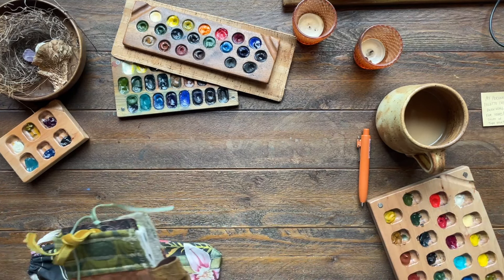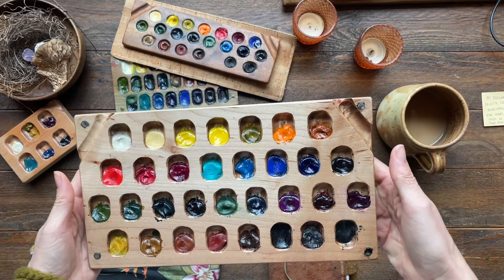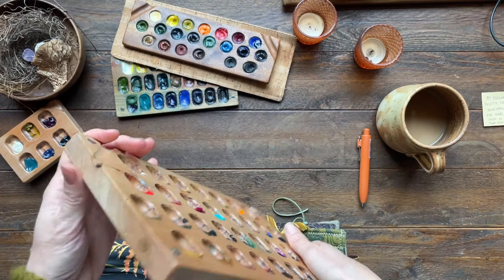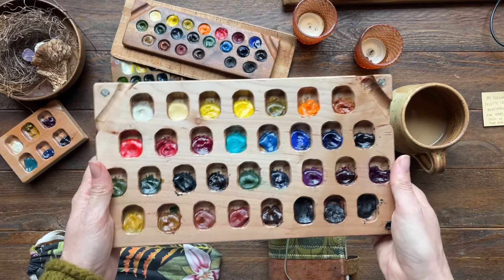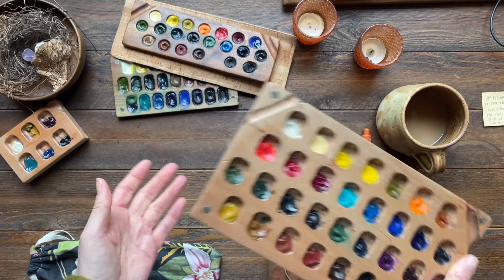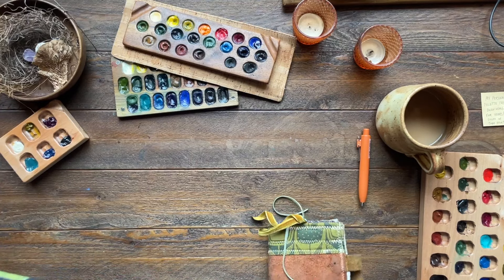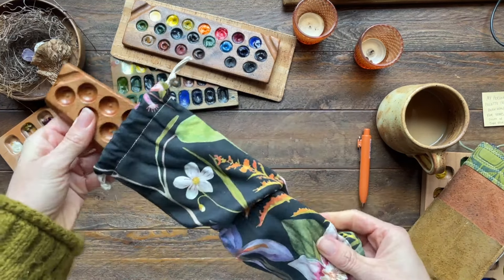And then I have this huge guy over here that I made — it's like a hefty, big, big palette. I was going to sell it; that was the purpose of making it, but then things went awry. I don't necessarily need it with the other palettes I have, so there's a possibility I might sell this. We'll see. Anyway, there's my hefty palette — let me show you what I've got.